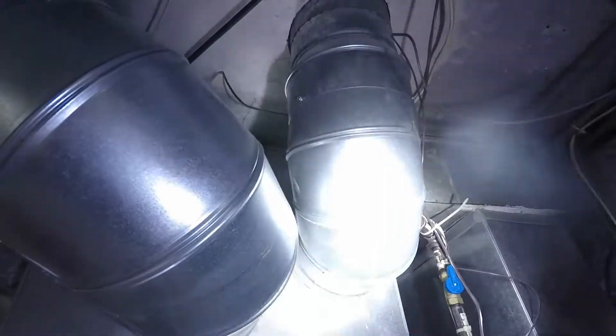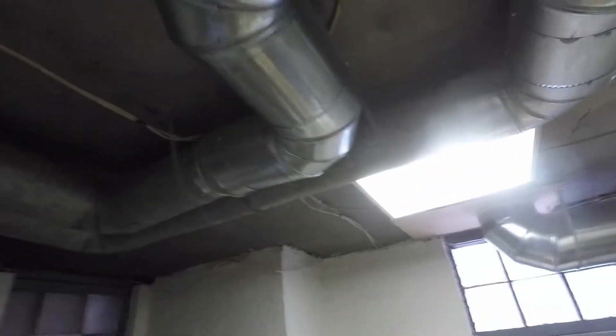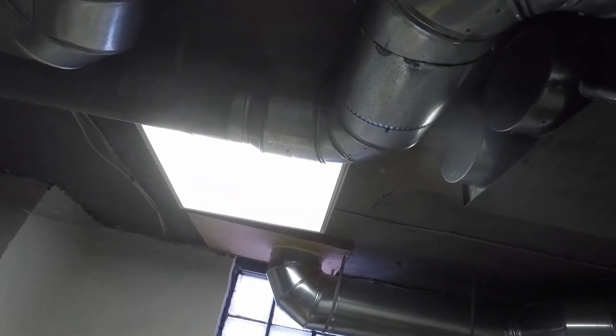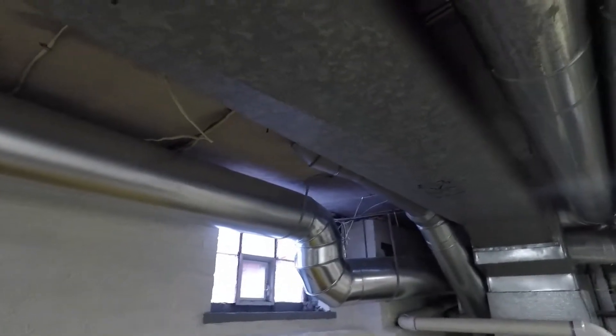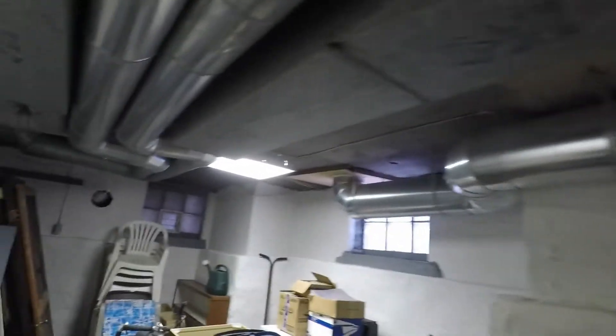Here's one run that went right into the ceiling — that one was pretty easy. Two more went across. They go from 8-inch down to 7-inch; you can see the reducer in there. Originally they came out of here, so we capped those off. In this ductwork there are three runs that go up into the ceiling that you can't see, and then they go to their rooms. We left those runs for them.